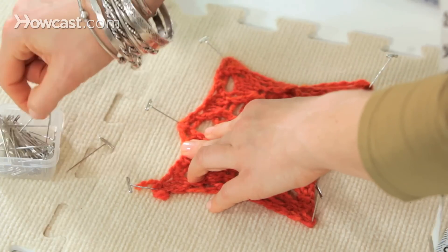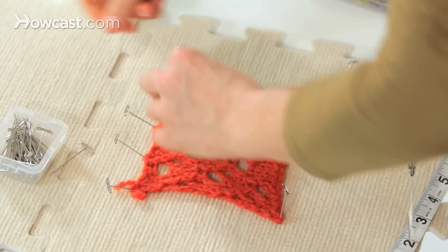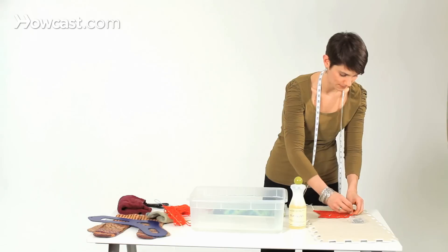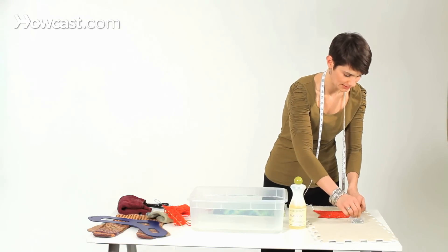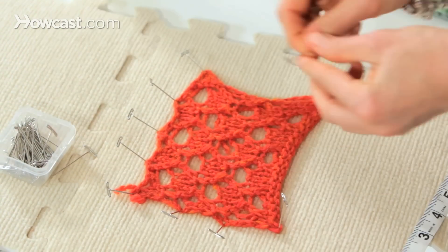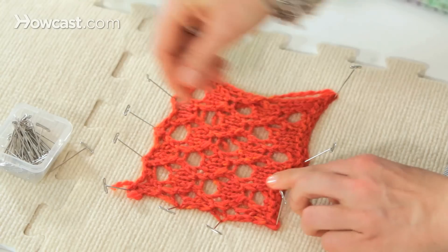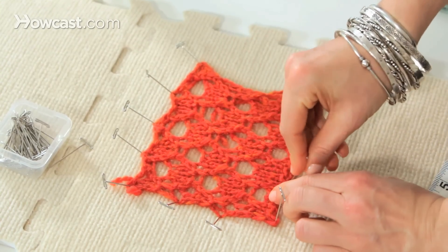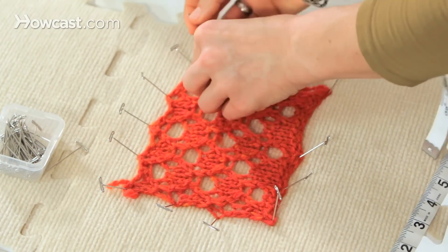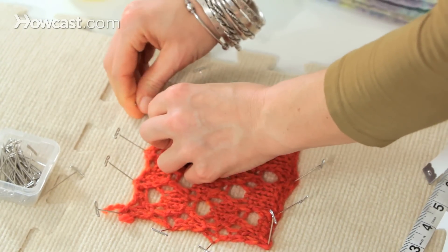Now I'm going to start bringing all the edges on all the sides up to where we want them to be. This is where you get to decide if you want your piece to have straight edges or if you want them to have little scallops or points. I'm going to try to get mine as straight as possible because I'm trying to make a rectangle. I like to start in the center and work outward from there. This wool will stretch pretty far because it's wet.